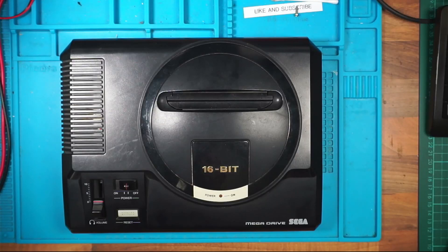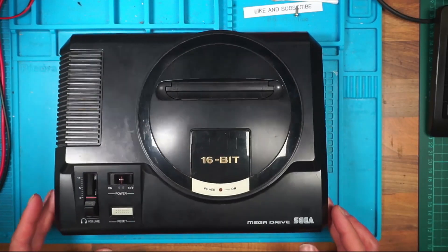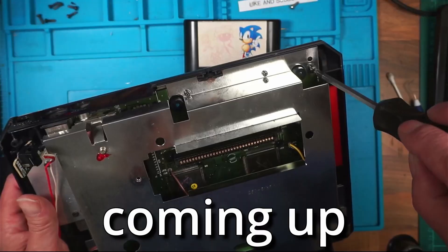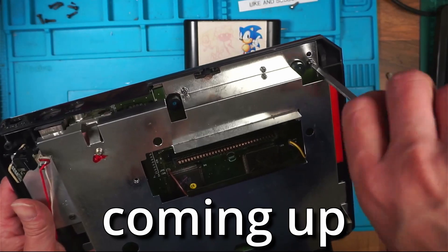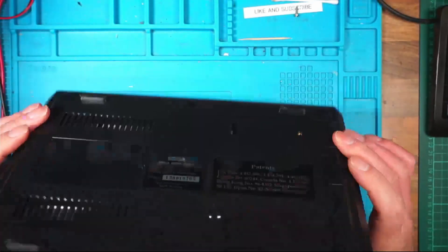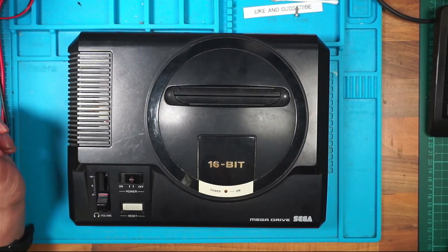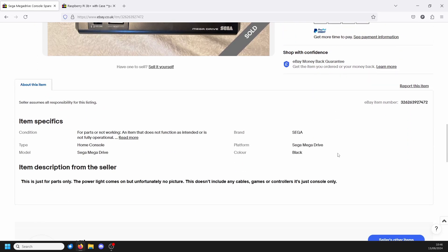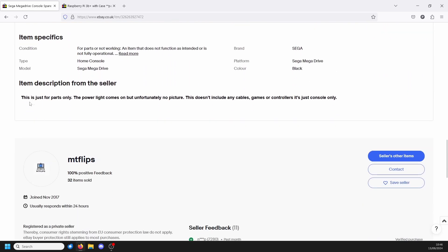Hello, it's me Philip and today's video is about the Sega Mega Drive. I've picked this one up — I'll bring the listing up here. I paid £10 plus £2.94 postage and the seller states parts only: the power light comes on but unfortunately no picture. This doesn't include any cables, games or controllers, it's just console only.